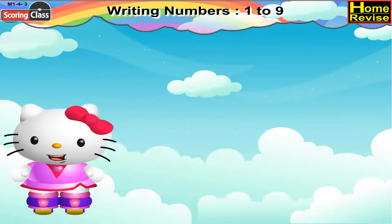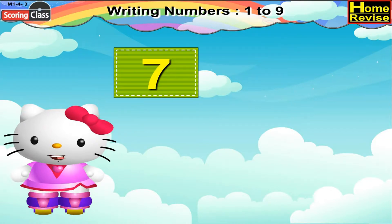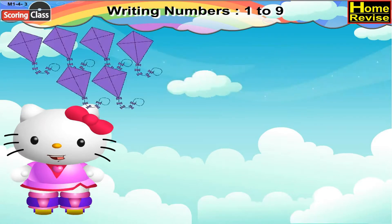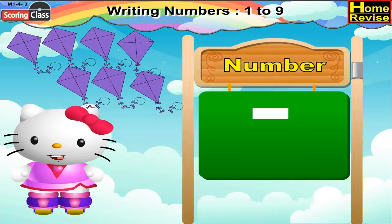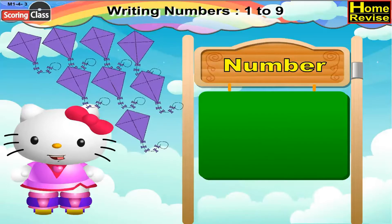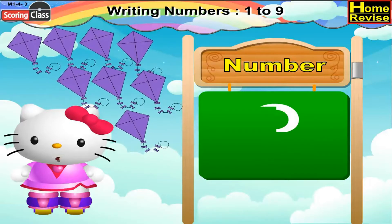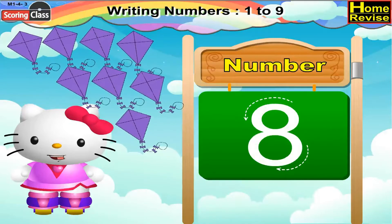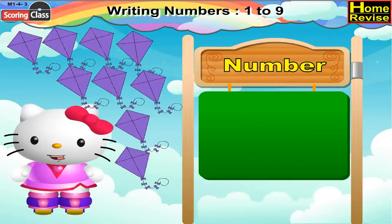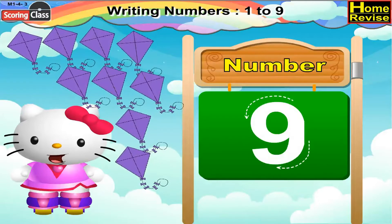Now, in the last, let us see how to draw 7, 8, and 9. Let us write number 7 like this. Now, 8 — write 8 like this. 9 — 9 can be written like this.